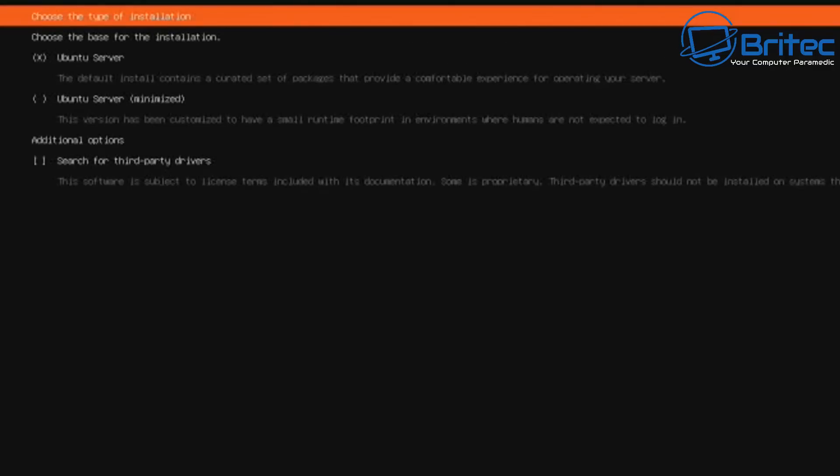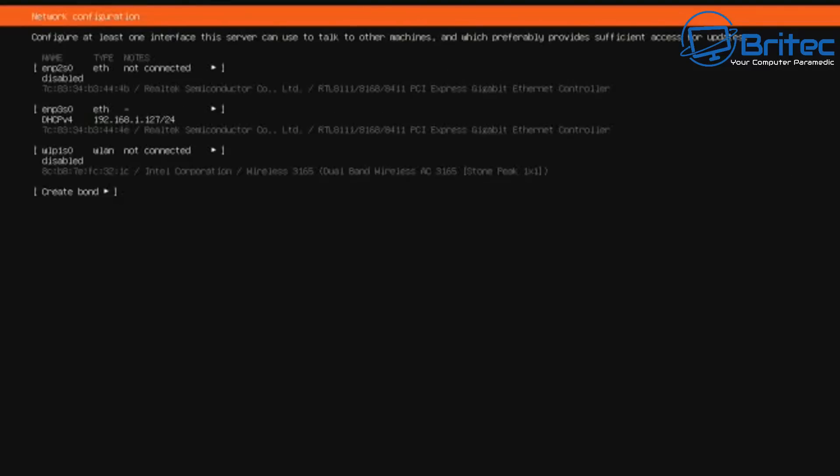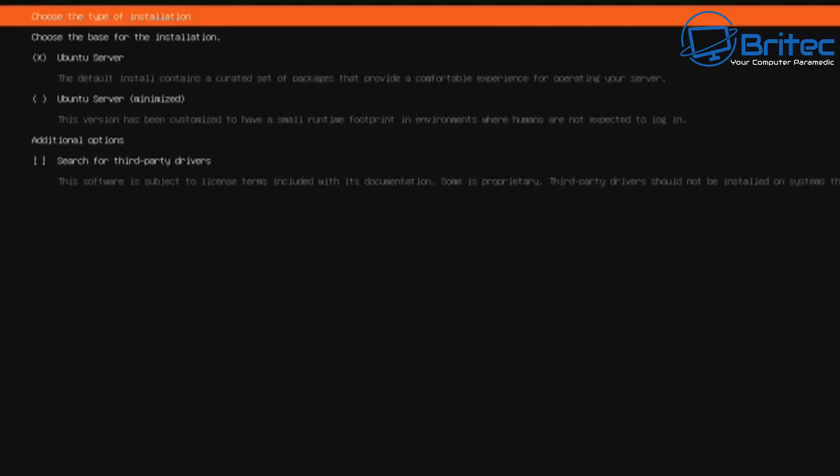Let's move on to the next step. Here I'm going to install Ubuntu Server — you can install the minimized version if you want, but I'm going for the full Ubuntu Server. Use the arrow keys to navigate down to additional options and search for third-party drivers. If you push the wrong button it'll go back, so make sure you're on 'done' to move on. Use the space bar to select options, and the tab key is also useful for keyboard navigation.